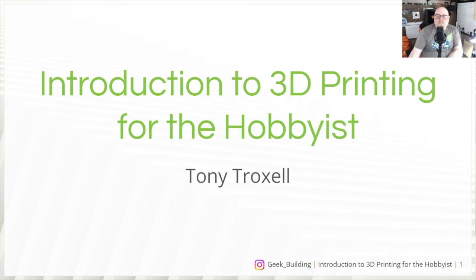Hey there everyone, my name is Tony Troxell. Welcome to Introduction to 3D Printing for the Hobbyist. This is a presentation I put together for the Anderson Public Library in Anderson, Indiana on September 28th, 2022. I thought people might be interested in seeing it here on YouTube, so let's dive on in.